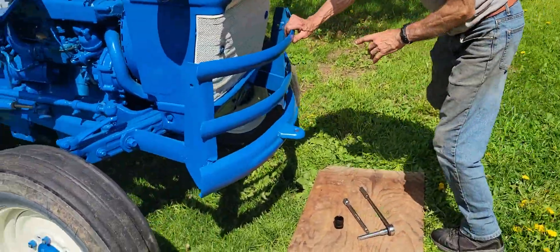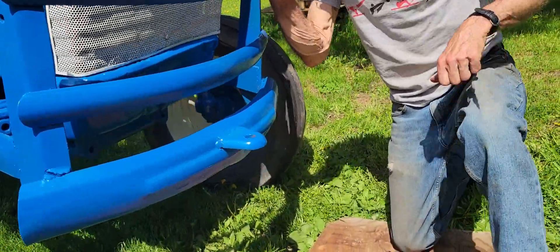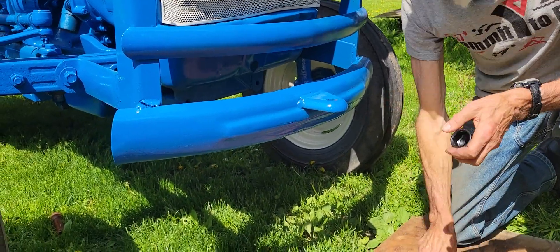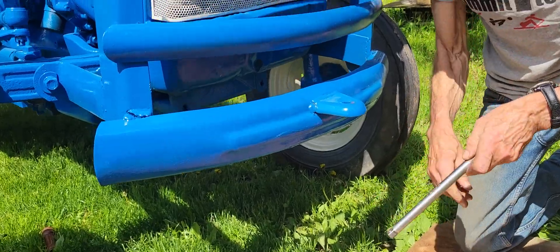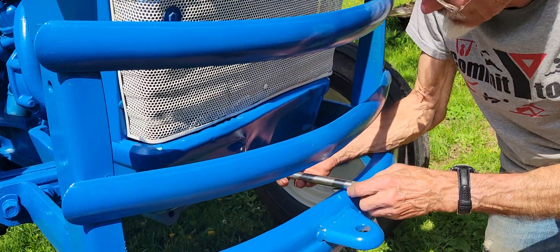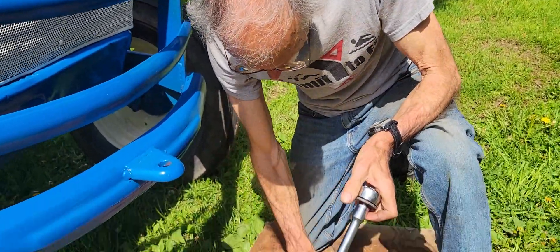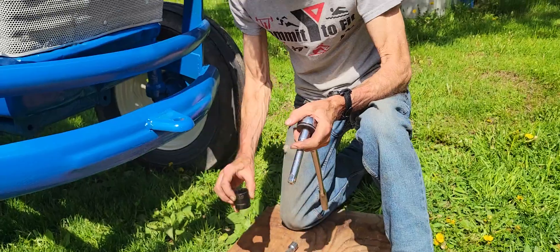First thing we have to do is get the engine to top dead center. To do that on this tractor, we can access the nut on the end of the crankshaft pulley through this access hole right here. You'll need two long extensions and a 1 1/8 inch socket.